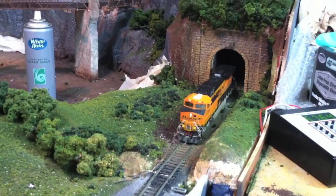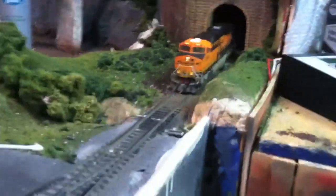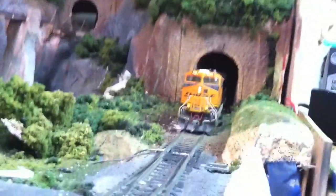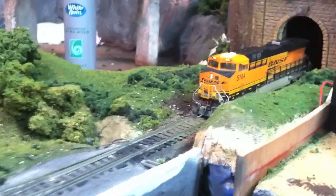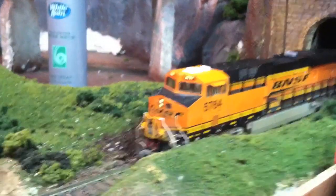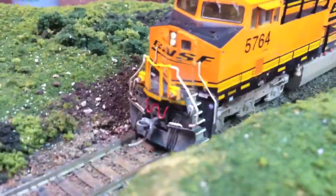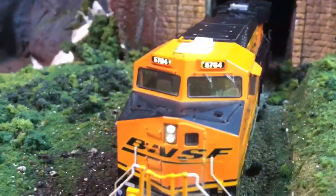Welcome back YouTube. This is going to be a video on the lights for my Intermountain ES44AC — this is the first run they did, number 5764. The lights are pretty dim. They look kind of bright right now because of the light sensor in my phone, but if you look closely you'll see the ditch lights especially are very very dim, and the headlights are nothing too spectacular.